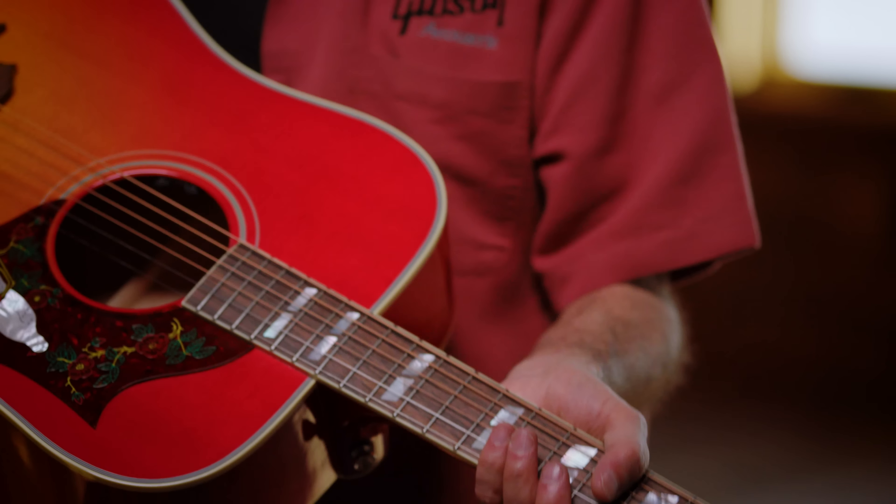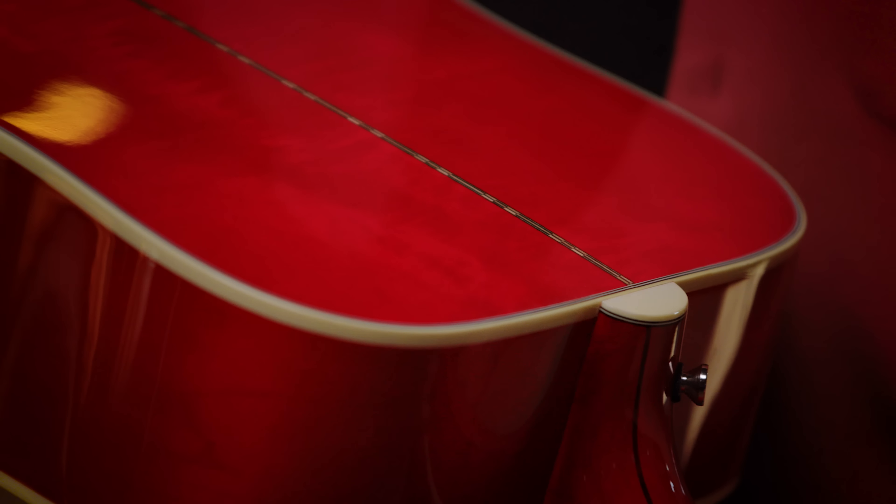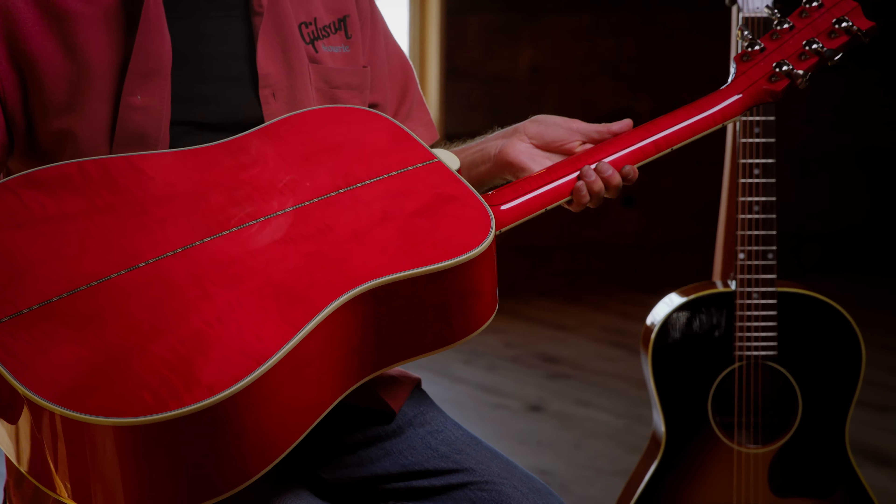You can drive the Dove harder, whereas the back and sides on a Dove are traditionally maple with a maple neck, and the Hummingbird is mahogany with a mahogany neck — so the tonalities are different. The Dove is going to be a little crisper, a little cleaner, a little brighter. The Hummingbird is going to be a little warmer, a little richer, a little more balanced across the spectrum. Just your choice — which one you like best. The new Dove original from Gibson Acoustic.